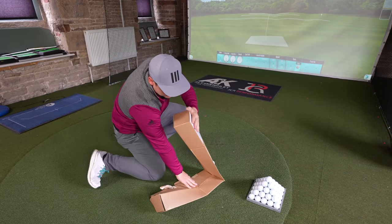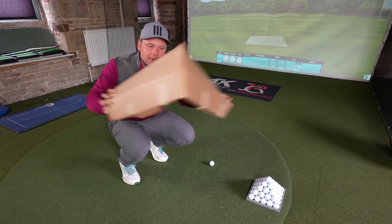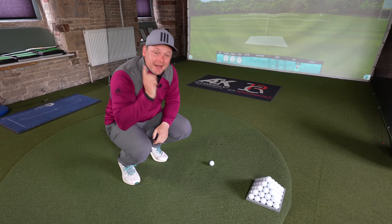You all expected me to throw it in. I'm only joking, that's not the real box. Got you.